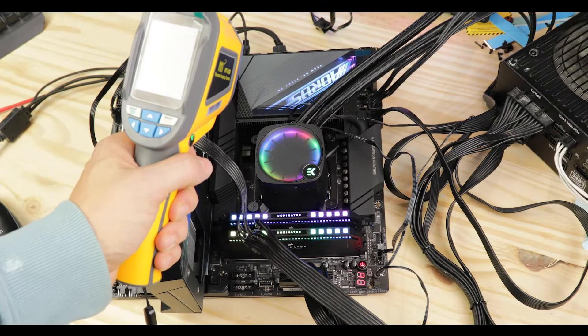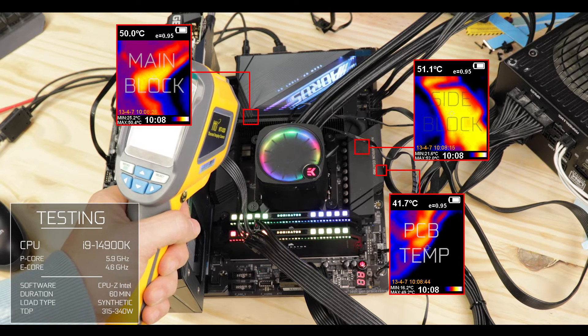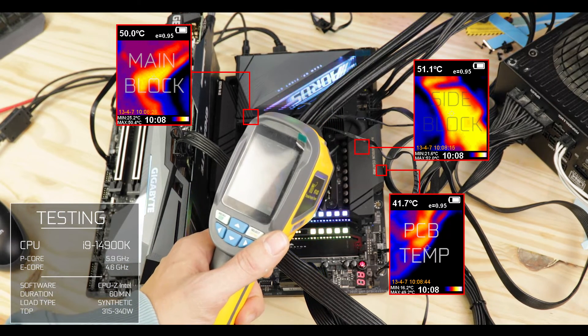With an i9-14900K continuously running at 5.9 GHz for a full synthetic stress test hour, both blocks stayed nicely close to the 50 degrees Celsius mark, which coming from a 20+1 x 105-amp PSP configuration and an extravagantly demanding processor is extremely impressive. Overall, I am giving the Master X VRM an 8 out of 10 score. I was going to give it 9, but I'm deducting one point for placing power stages below the CPU-linked M.2 solid-state drive. It is hard to know what this will entail in the long run, and I find the move to be a very poor precedent.